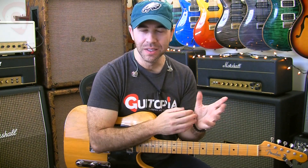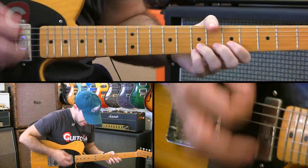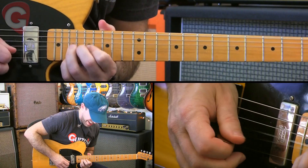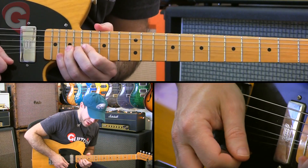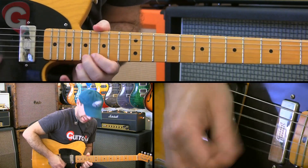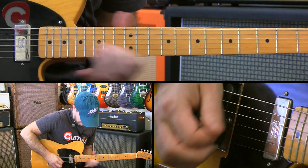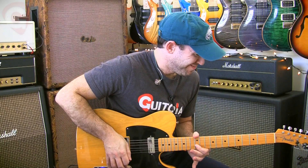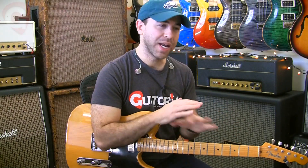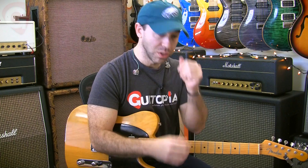And instead of just doing a lick over top of this, I put together an entire intro solo to really kick off the song correctly. Now I'm going to teach you that note for note — it is chock full of classic country licks that you can do.